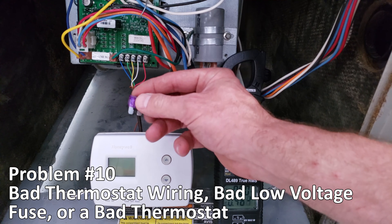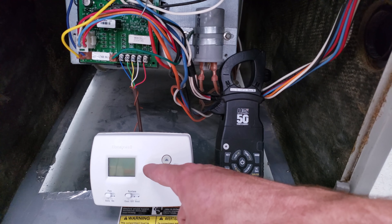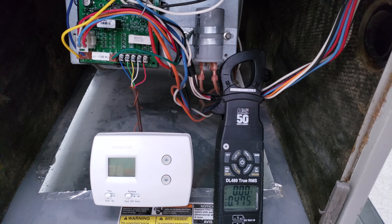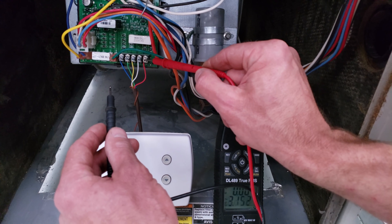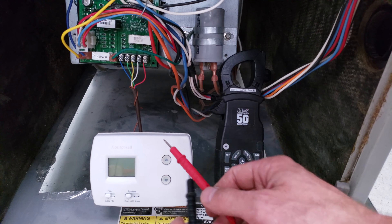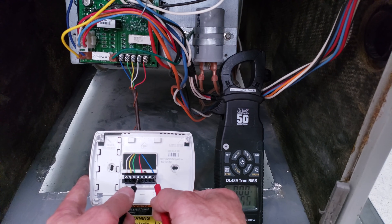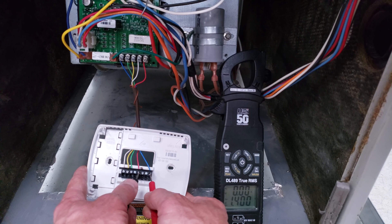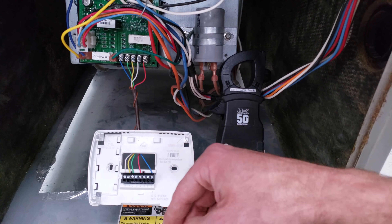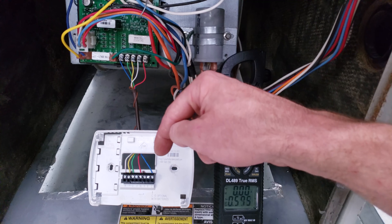Problem number ten is a bad thermostat wire, a bad low voltage fuse, or a bad thermostat. The thermostat display is blank, but a status LED on the board is on, so the fuse is intact. Checking R to C at the board shows 24 volts present. However, measuring R to C at the thermostat itself reads only 1.4 volts, confirming a problem in the thermostat wire. For more on thermostat troubleshooting or finding a low voltage short, check out the videos in the description below.